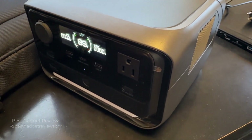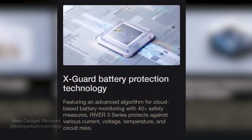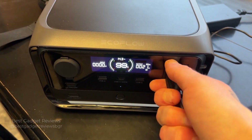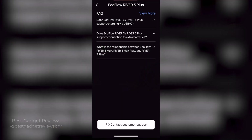It also features a cloud-based battery monitoring system known as X-Guard, with over 40 safety measures which help to extend the battery's lifespan and ensure reliable performance. It also provides a 5-year warranty, giving you even more peace of mind with great service whenever you need it.